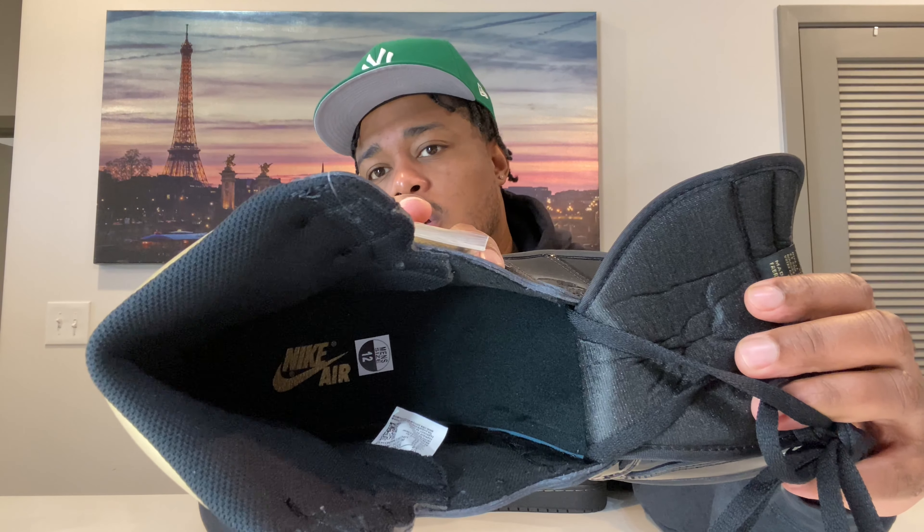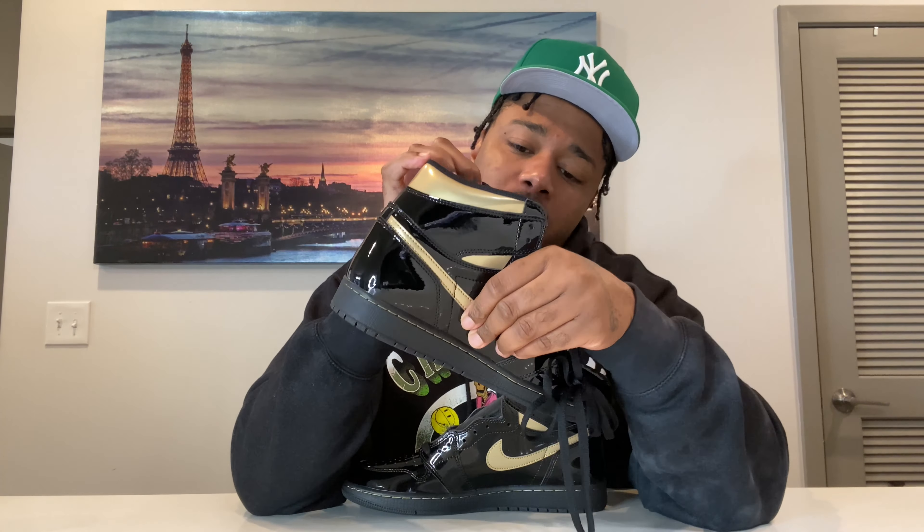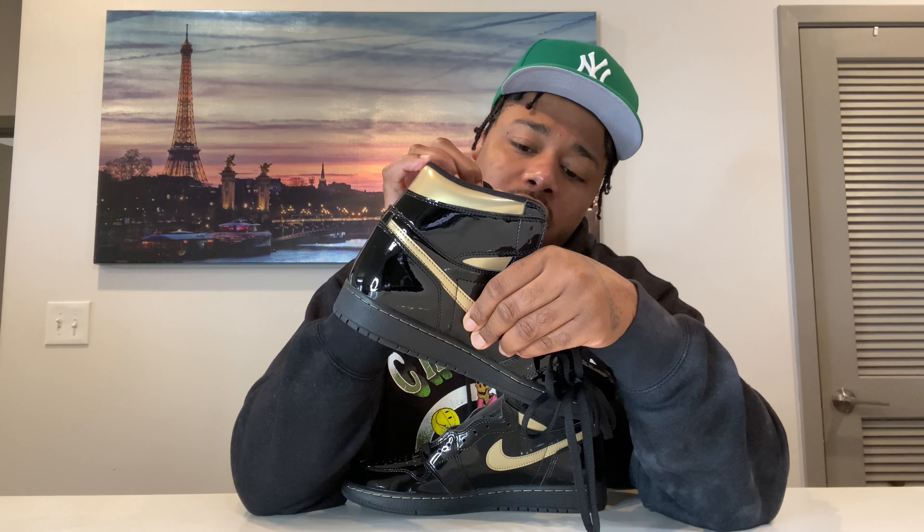You got Nike Air in gold, size and tag. Production date on these were June 16th through August 11th — I think they made a lot of these. Honestly, they weren't hard to get. Everybody had multiple pairs yesterday. Jordan 1s do crease in the front, and these will crease. The UNC Fearless was white, so when it creased you couldn't see it as much. This black is going to look hideous once it creases a lot. So if you do get these and you do wear them, I wouldn't wear them a lot.